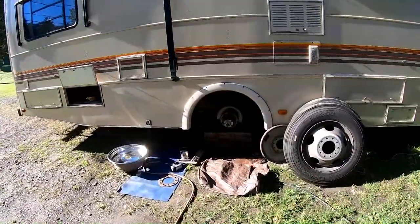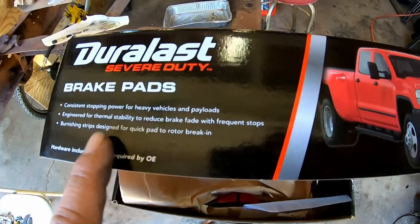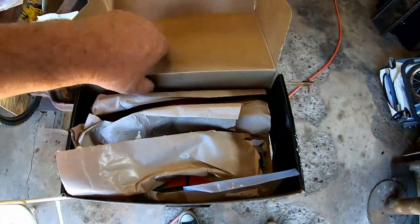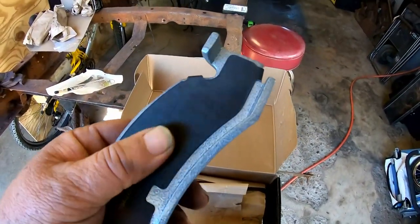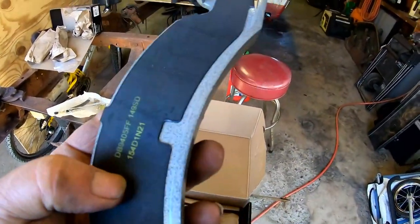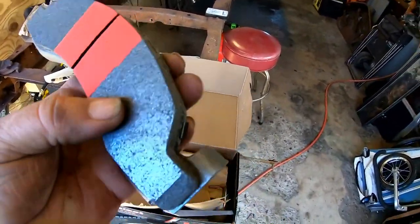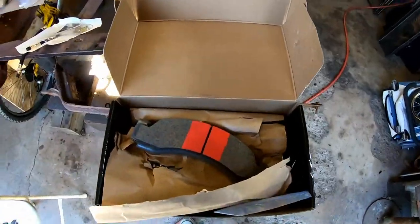I bought the better pads — consistent stopping power for heavy vehicles and payloads. The Bounder is certainly that. They're engineered for thermal stability to reduce brake fade with frequent stops and they have burnished strips for a quick pad break-in. I've never seen pads like this with anti-squeak material on the back instead of little metal shim ones. These are the severe duty ones.